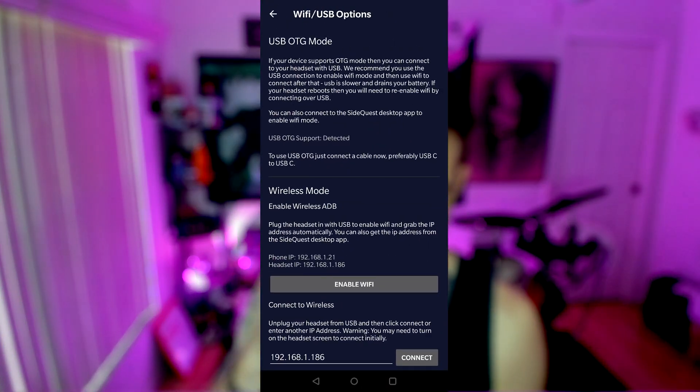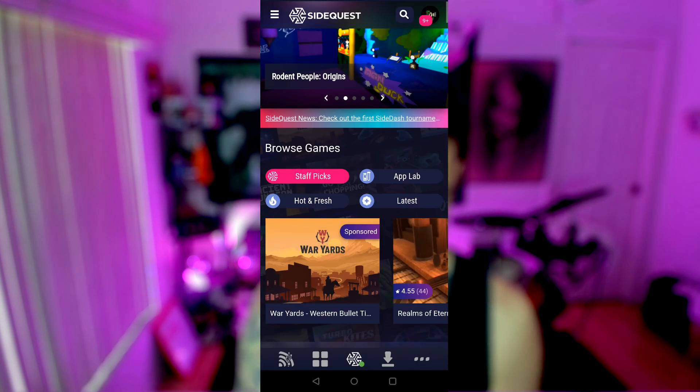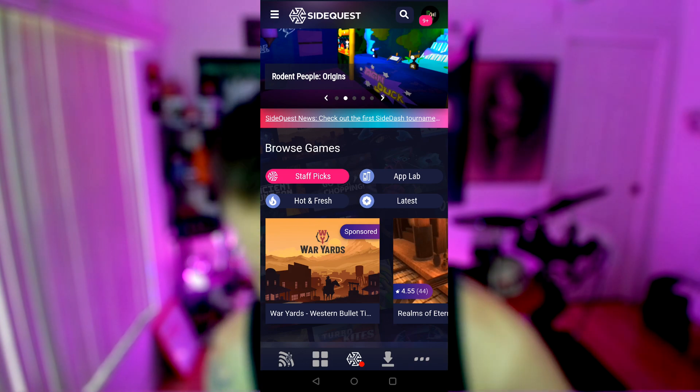Once you do this, you'll get a little pop-up message inside your headset. I can't record it because it won't allow me to for some reason. You just have to select yes — you want that connection, you trust it. Now get back on your phone real quick and enable Wi-Fi back in this screen.